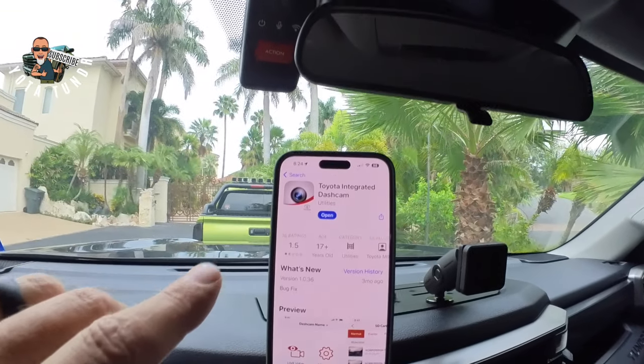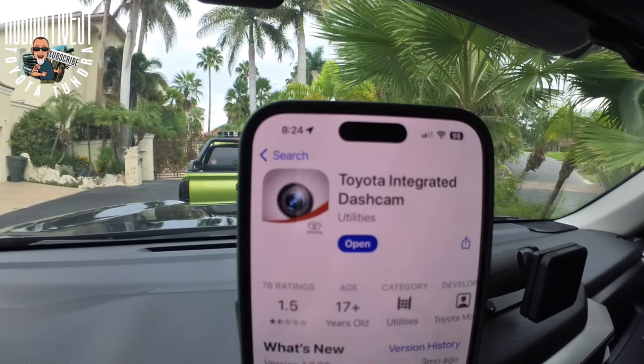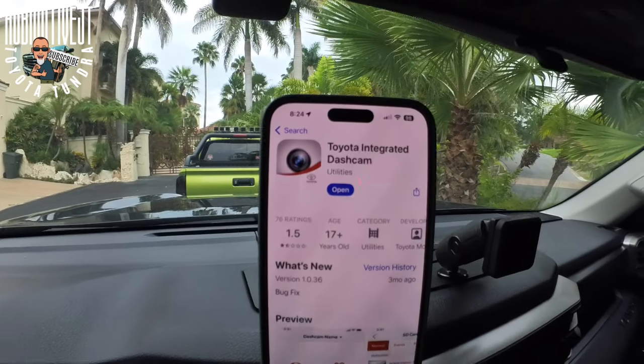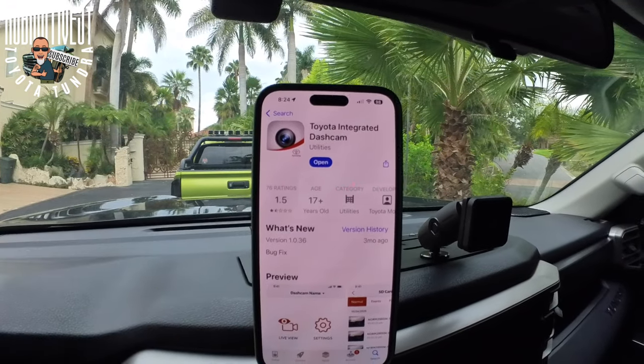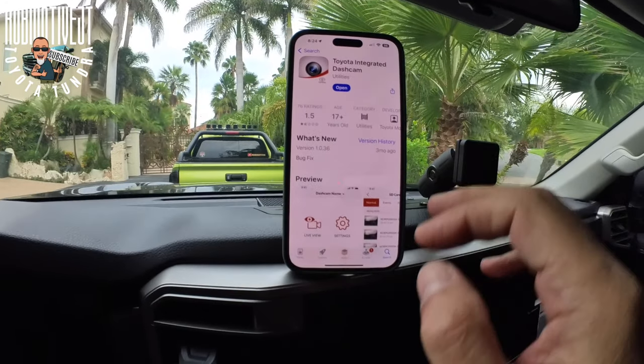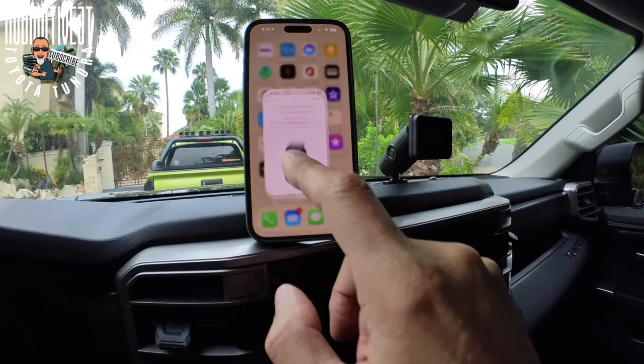First off, there is an app that you have to download. It looks like this and this is on an iPhone. If you have an Android, well, you're on your own. Anyway, this is what it looks like. I've already downloaded it. So now I'm going to get out of there and we're going to go to the app.